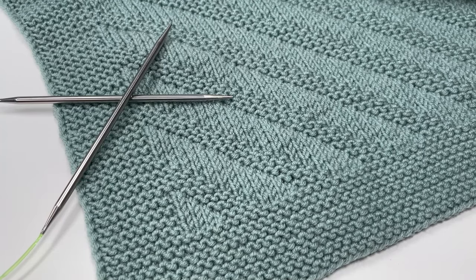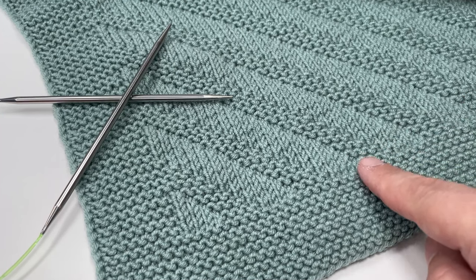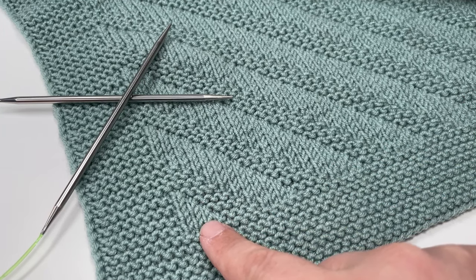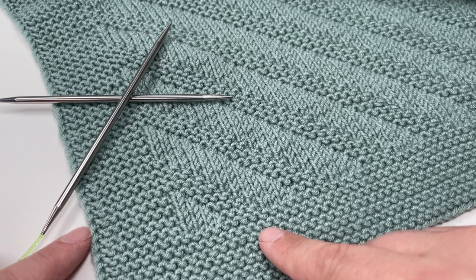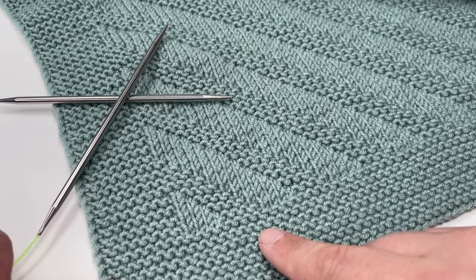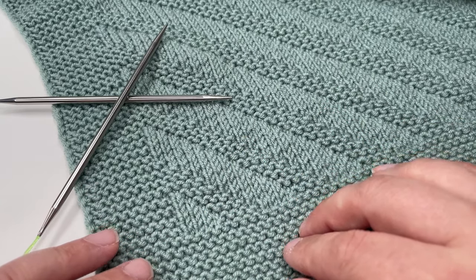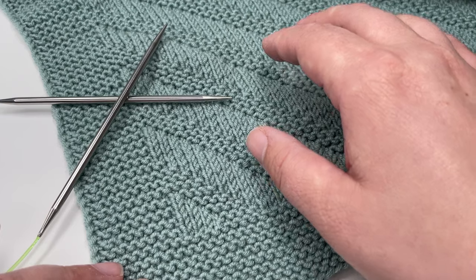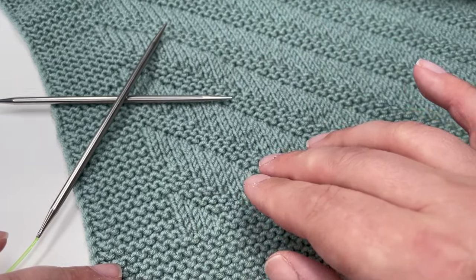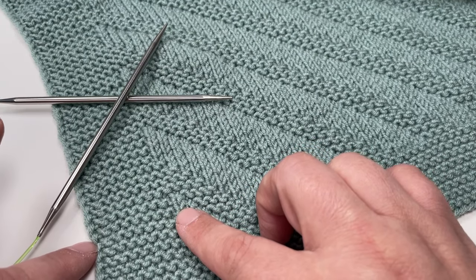Before we start, I just want to talk you through the pattern multiples for this blanket. The pattern multiple for the middle section for your diagonal stripes is eight plus four, so you want to cast on in multiples of eight and then add an extra four stitches. For the edge I have mine eight garter bumps wide plus one selvage stitch at the end. If you want to make this blanket in particular, you want to cast on a total of 134 stitches. For a different size, cast on your middle section in sets of eight plus four, then add 18 stitches for your nine-stitch side border.